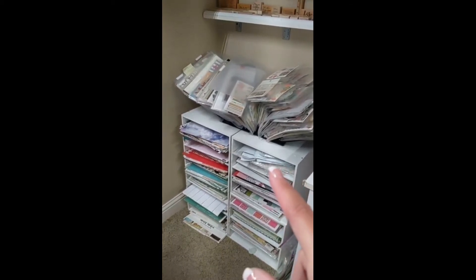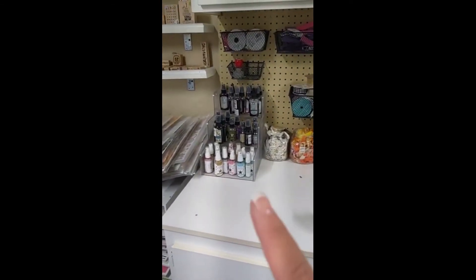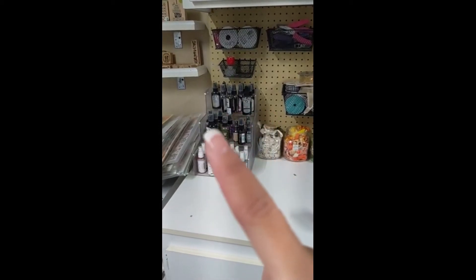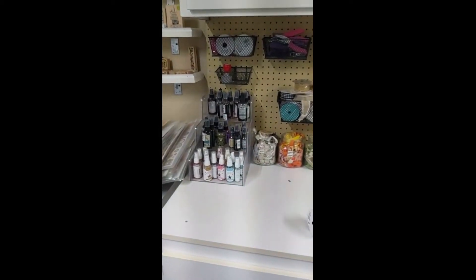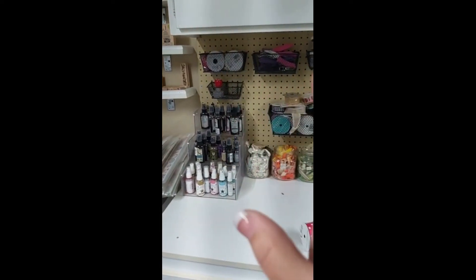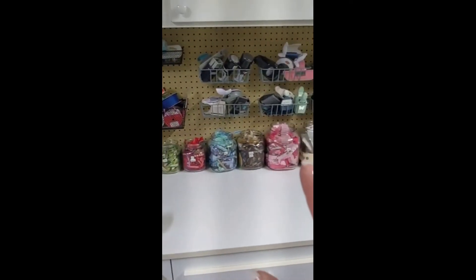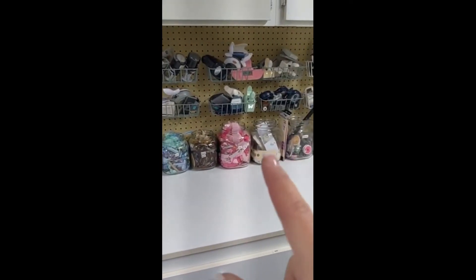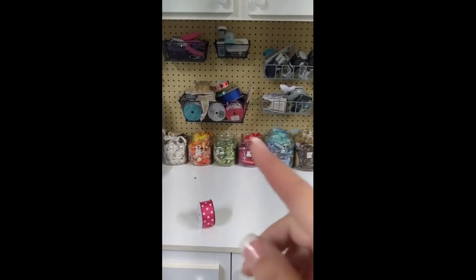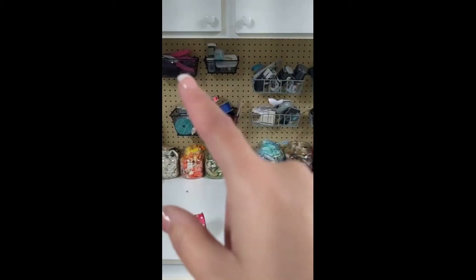I usually organize my paper by color, and then all along this side are 12x12 paper pads. There are also some mailing envelopes because I used to sell things. Here are my spritz — I love to put ink on my papers and layouts. Here's my ribbon all organized by color.